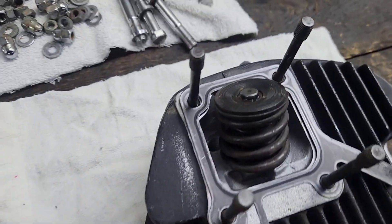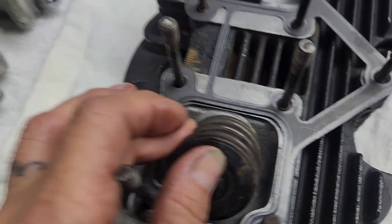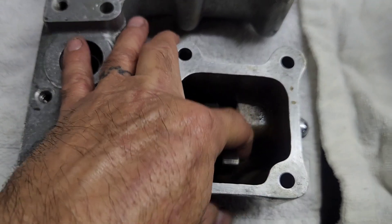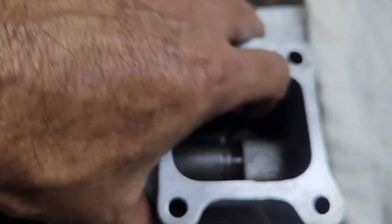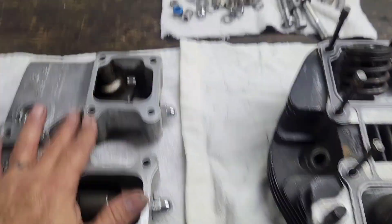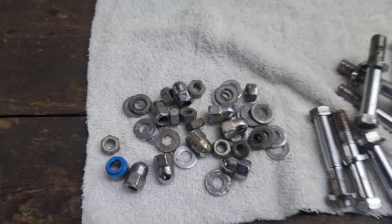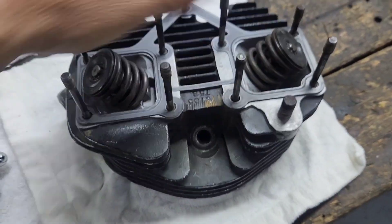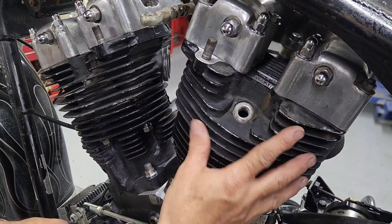Here are the heads already assembled — valve springs are on, valve guides are done. We're getting ready to install the rocker arms and the rocker box set. These are your rocker arms. We're going to go ahead and install the new gaskets, get the hardware on there, and then start getting ready to assemble them on the motorcycle.